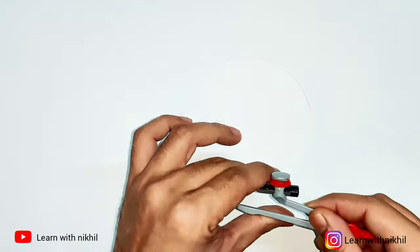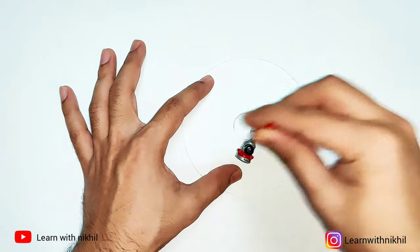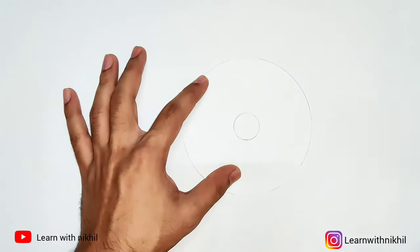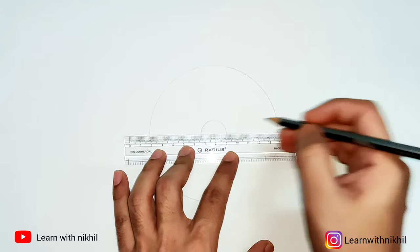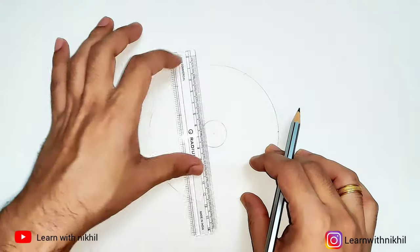Next, we will draw a small circle in the center of the bigger circle. You can vary the diameter of this circle. I have also taken another example where I considered a bigger diameter center circle, to show how the shape will vary.